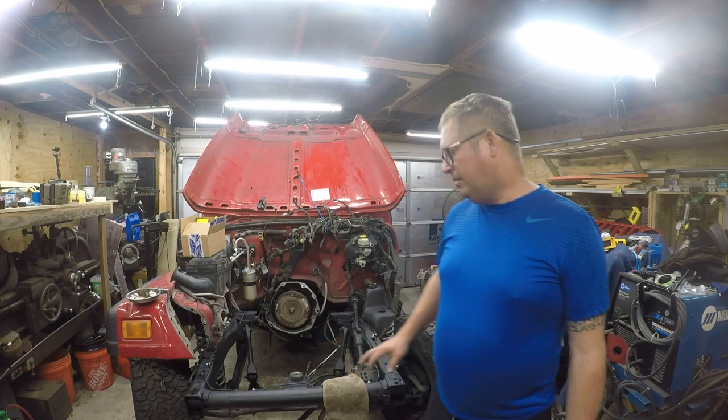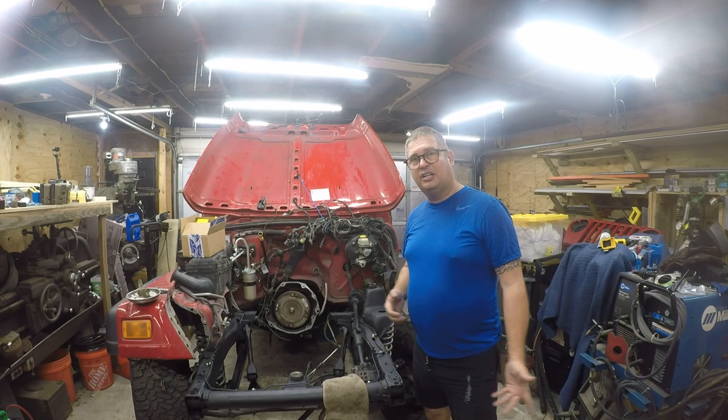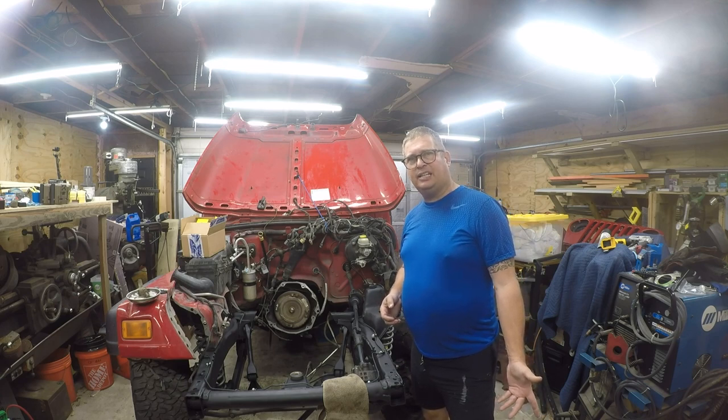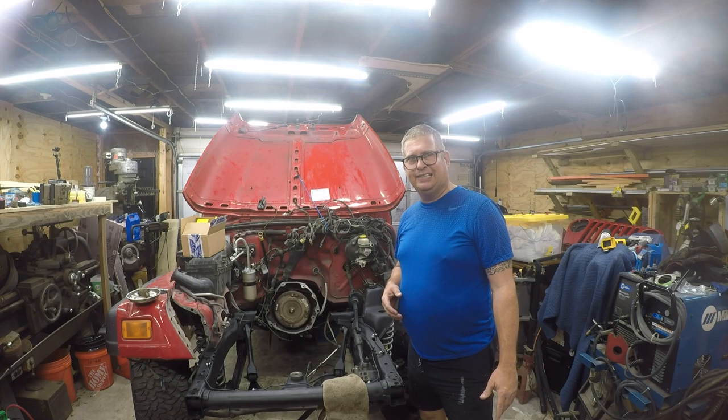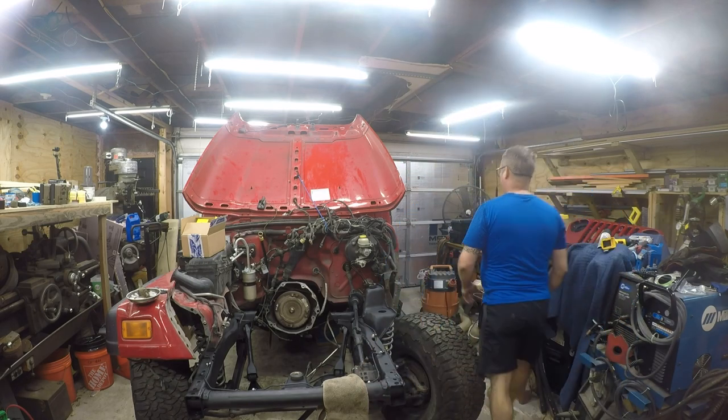Hey folks, it's Brian and I've got another project on the Jeep today. I'm gonna fix something else that the frame shop didn't do right. I mean, they did a great job — they straightened out the steering linkage — but when they did that, they didn't pay attention to the alignment, so it's off by like a spline. I'm gonna see if I can fix that today.